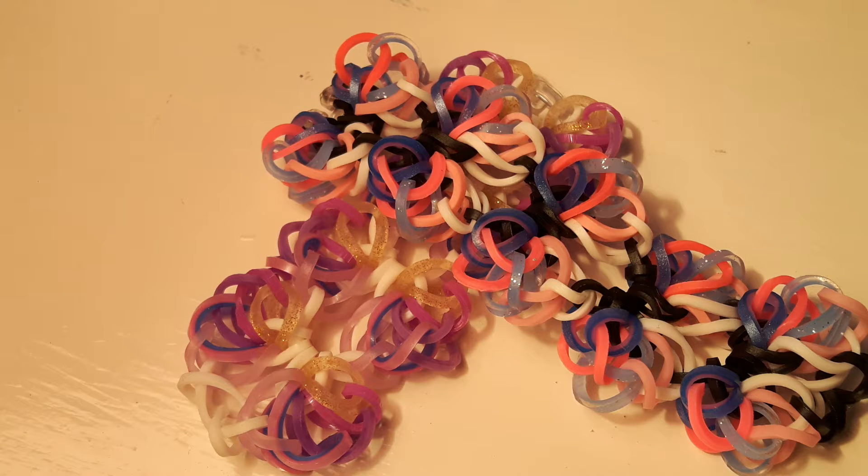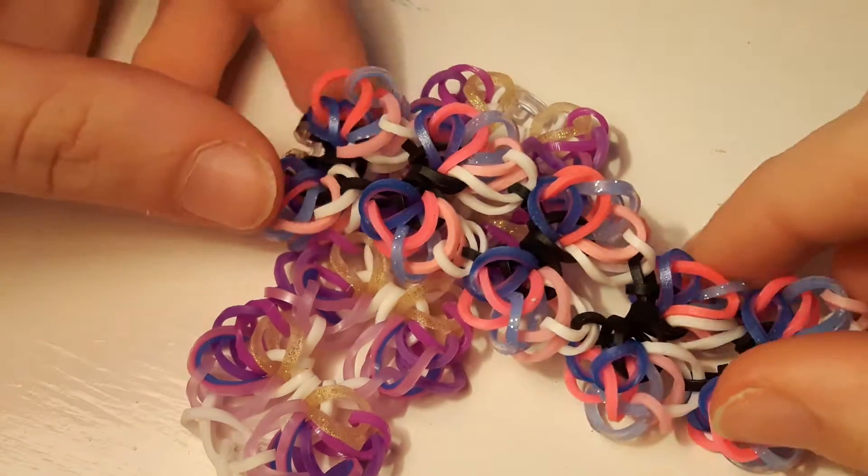Hey guys, this is Rebels Corner here and today I'm going to be showing you how to make this bracelet. It's called the Tangled Love Bracelet and it was designed by Crafty_Piggies on Instagram. I'll leave a link to her Instagram profile in the description box below. If you do make this bracelet, post it on Instagram and hashtag it to hashtag CraftyPiggiesRBL, hashtag Tangled Love Bracelet, and hashtag RebelsRBL.